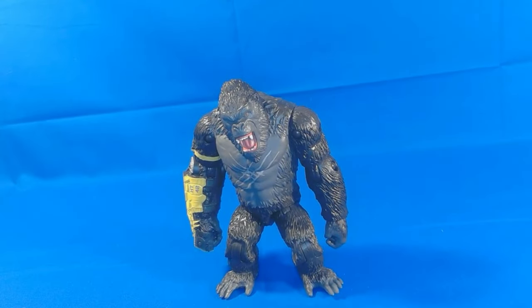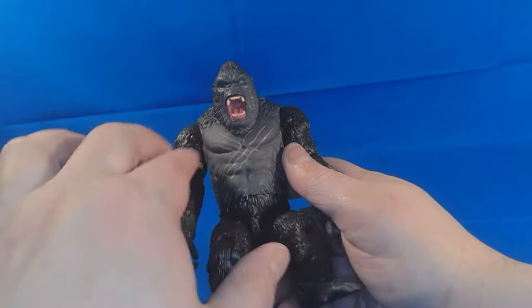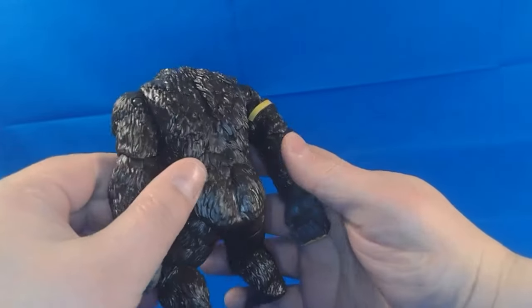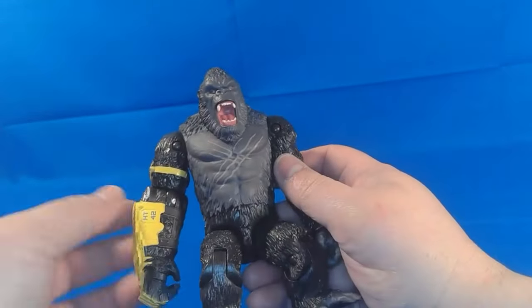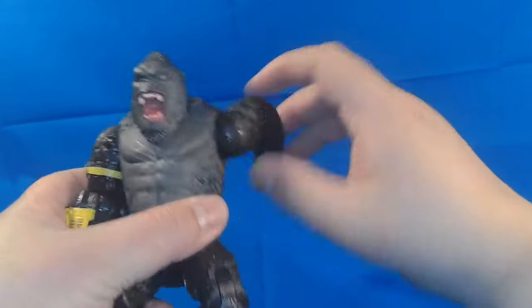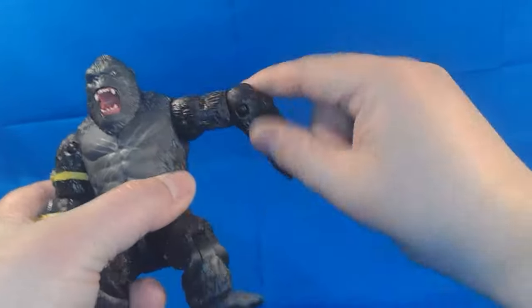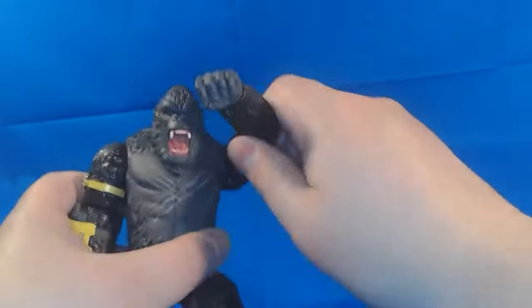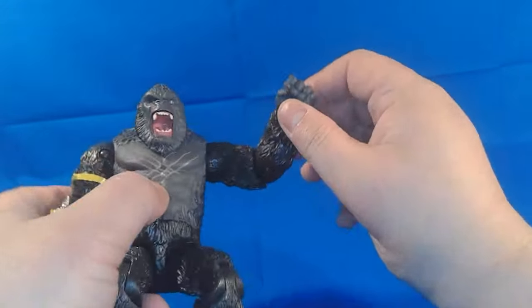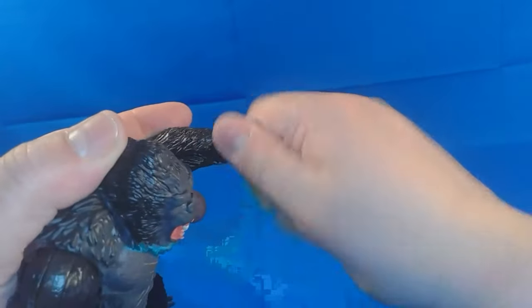Let's take a look at Kong himself. As I said at the beginning of the video, he has this very cool battle damage scar, and I'm pretty sure that comes from Scar King when he gets hurt in the film. He has good detail — the sculpting work is great. Let's take a look at the articulation. His elbows get you know 90 degrees, you get basically a full spin around, you can almost do the iconic Kong chest-pounding pose. The fingers have no articulation but he does have wrist movement, which is actually pretty cool.